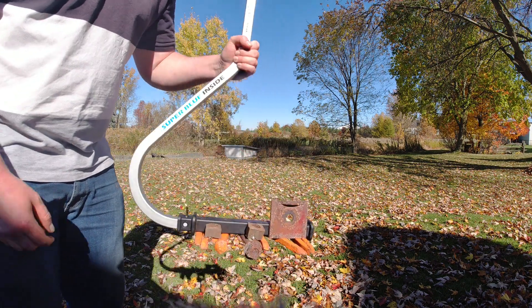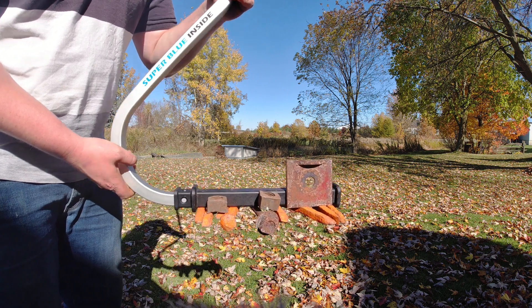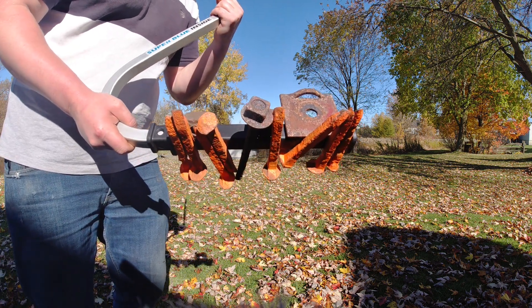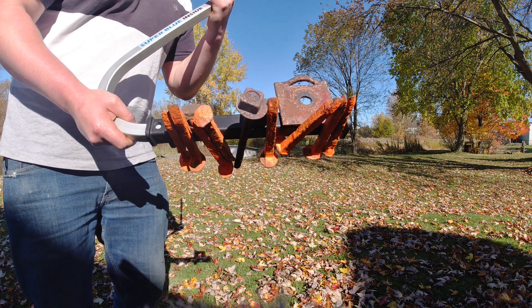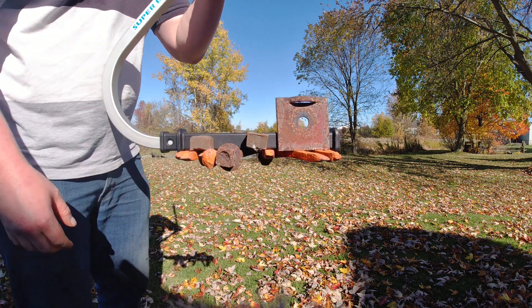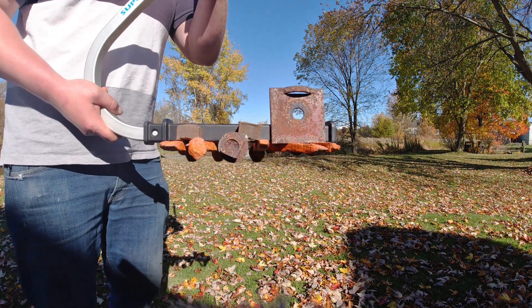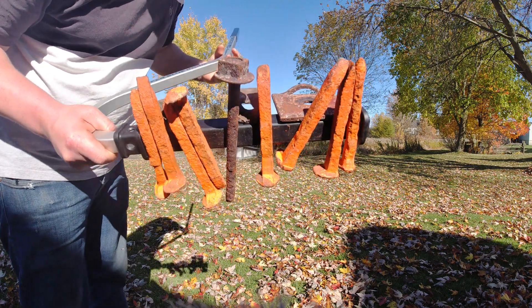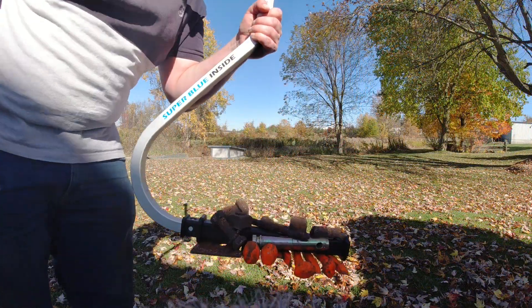Here we have the Pro version with our super blue magnet technology inside. This is a demonstration to show the holding power — we got eight railway spikes, two large bolts, a rock plate, and a rock bolt shaft, and they're on there pretty good. We're going to compare this to the original Power Stick and then the Elite, just so you can see the difference in strength.